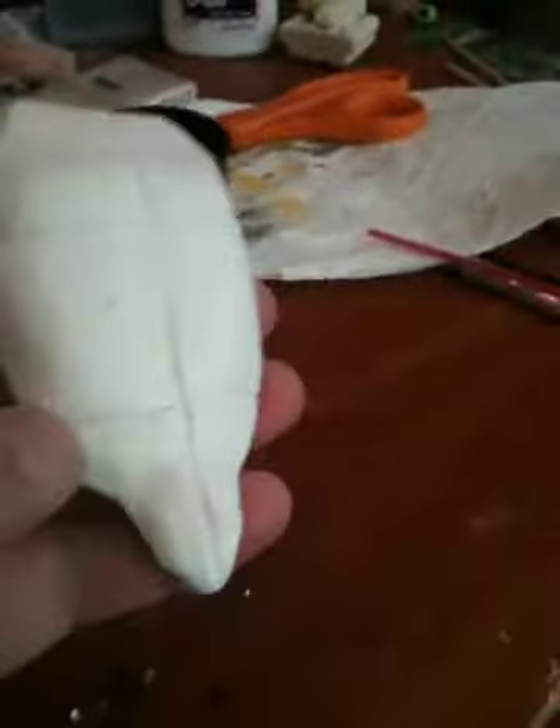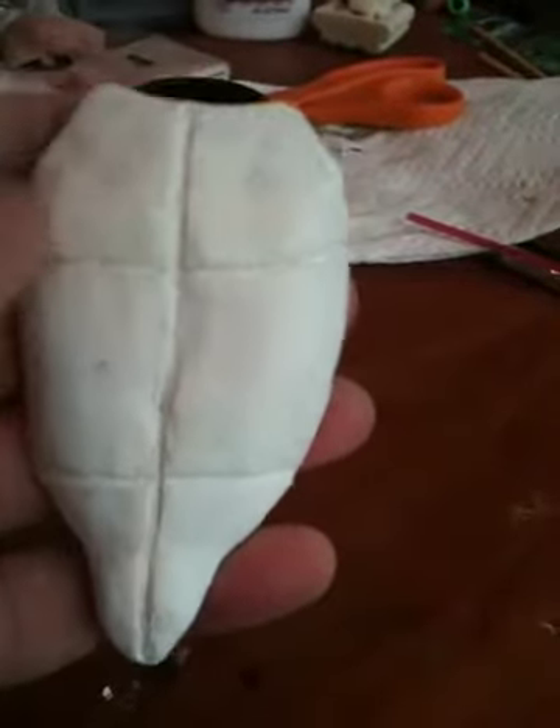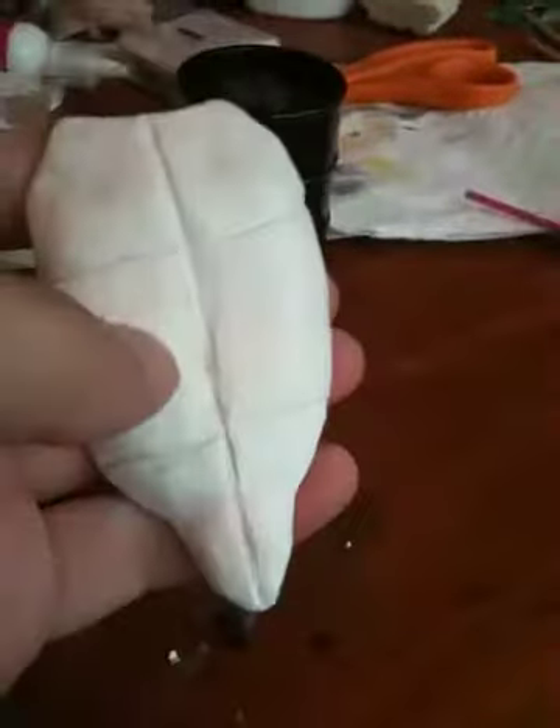I just finished the breastplate for the turtle shell — this just has a little more cleanup to do on it. This will be molded and cast eventually. Never done that before, so it'll be a fun experience to learn. But yeah, this is the front plate.